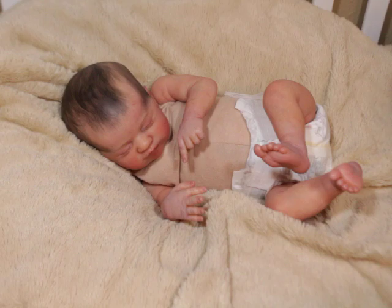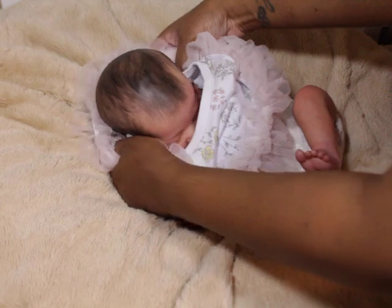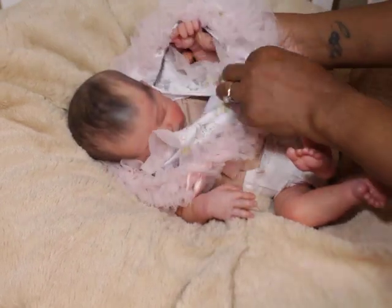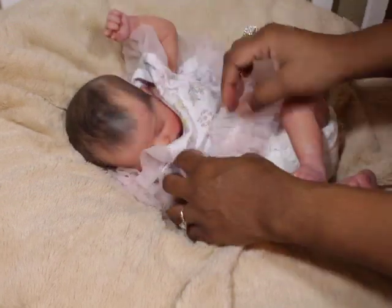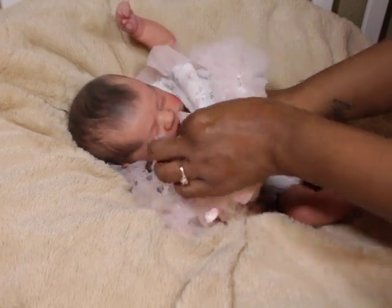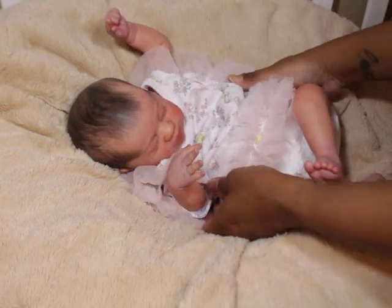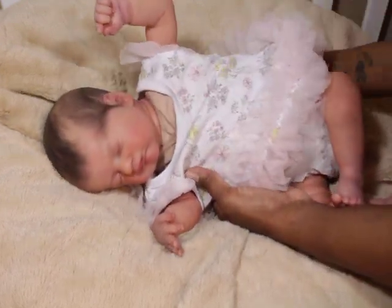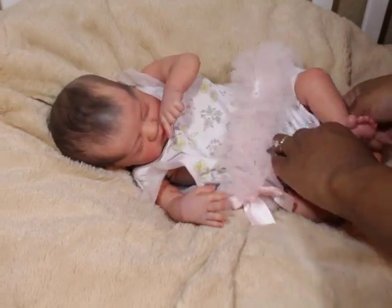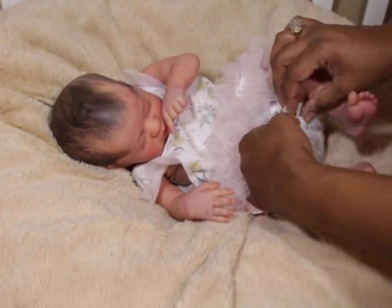I'm just putting her on a quick little number — I just want to see her. Oh my goodness, she's so cute. Once I put her nails back and her original limbs back on her, I just fell in love. I was like, oh my God, this is what I wanted. I've been wanting a baby from this artist for a long time. This is what I've been waiting for, this is what I wanted.